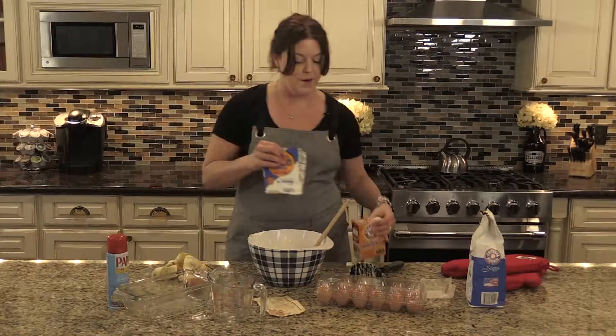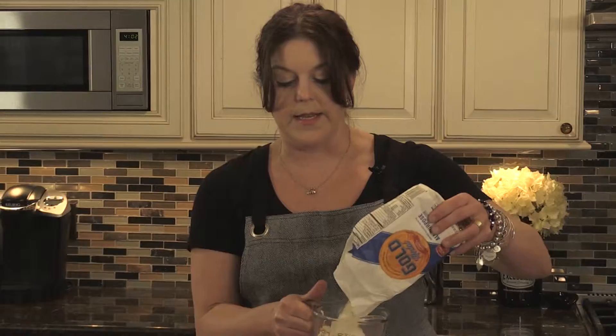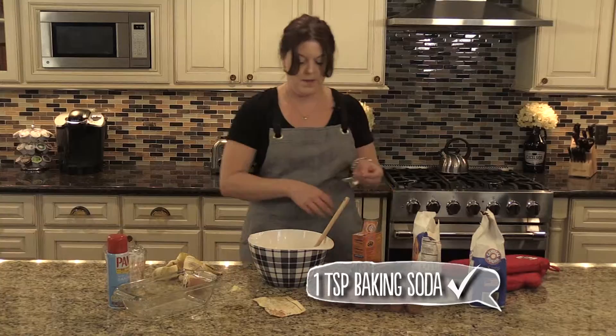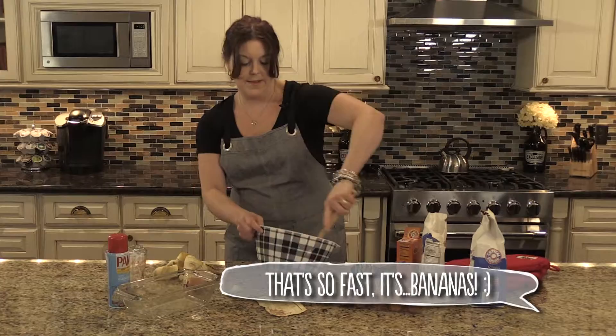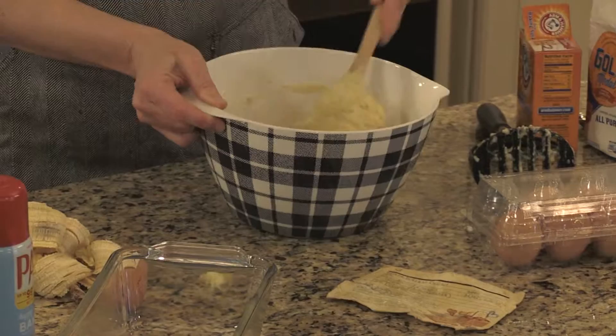Once that's mixed to the right consistency, just add the flour and baking soda — no need to mix dry and wet ingredients separately. It's a one-bowl recipe. Add one teaspoon of baking soda and mix it all together. Be careful not to splatter flour everywhere. Optional additions: nuts, or chocolate chips added to the top just before it's done baking — but don't mix the chips all the way in or the inside gets too gooey and doesn't bake up right.